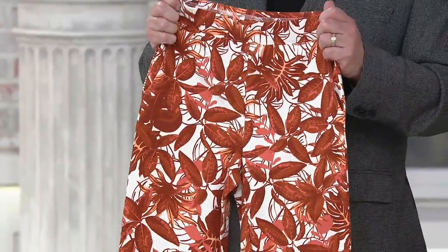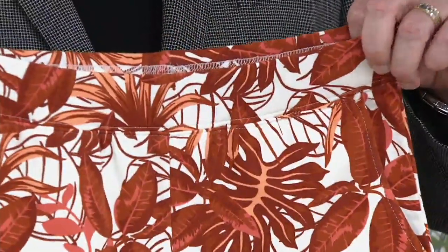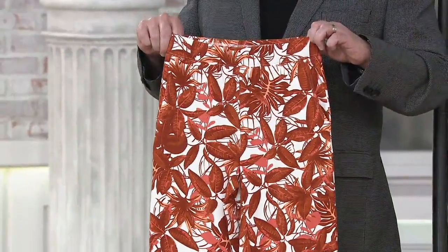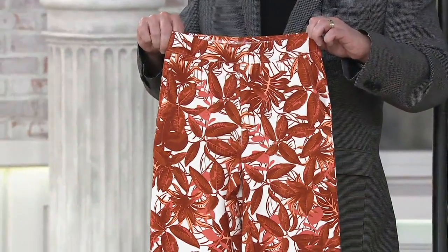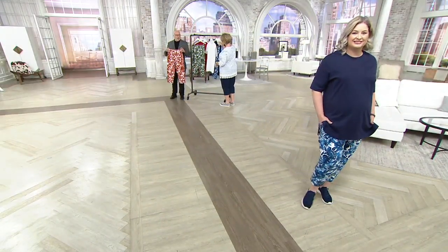The print is exclusive to Denim & Company — you won't see it anywhere else. And this is what's happening in the world of pants right now. The whole printed pant idea is really, really strong.